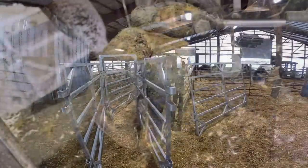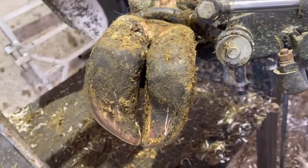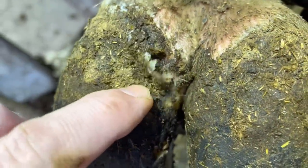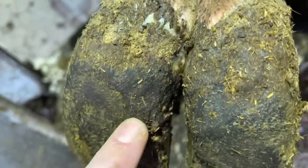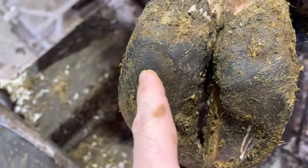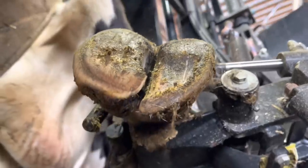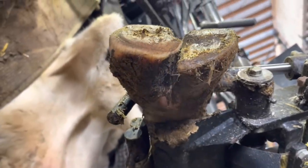Hello everyone and welcome back to Nate the Hoof Guy. Today's video we are looking at this foot right here — as you can see we've got some separation up above in this heel bulb, which is going to point me down below into this white line. The problem is going to be right here. If we swing around and take a look at a different angle we can see exactly what the problem is here.